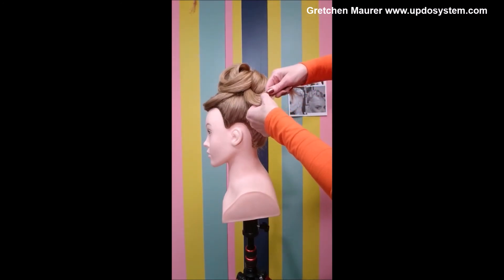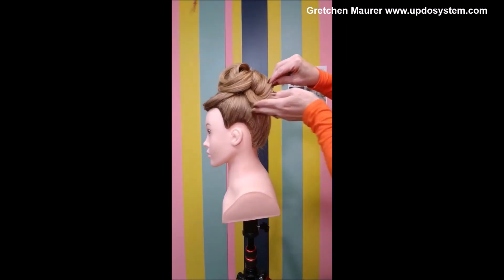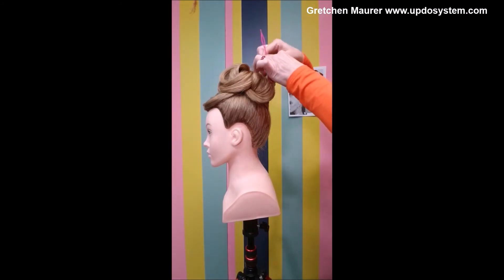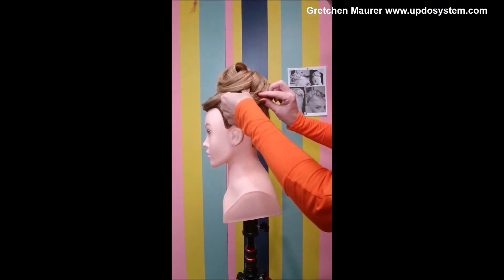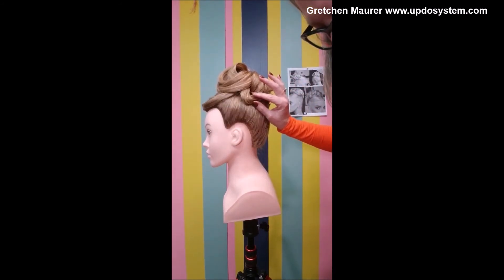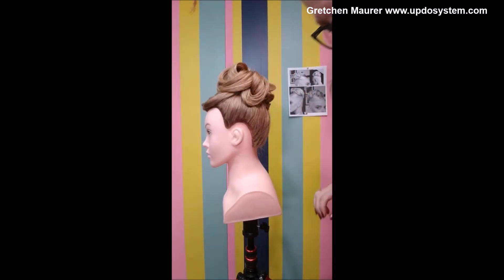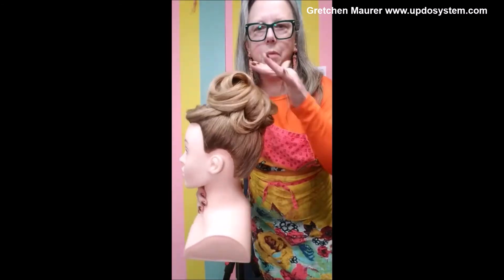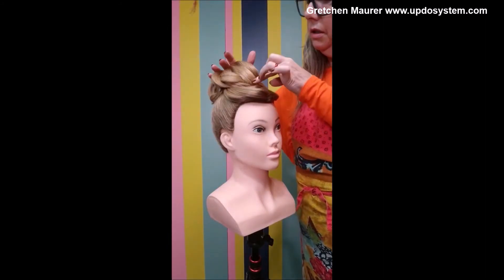If the balance didn't need it I could have just tucked it in and disappeared it, but I wanted this to have a little bit more detail. Feeding that through with the topsy tail again — silver clip on the other side — using my bobby pins and hairpins to secure it and fan it down. There you go. Checking everything for balance.